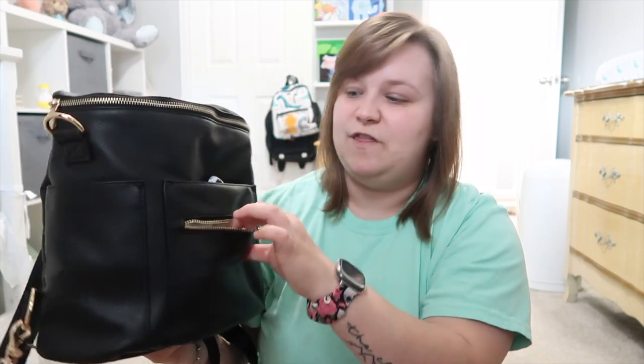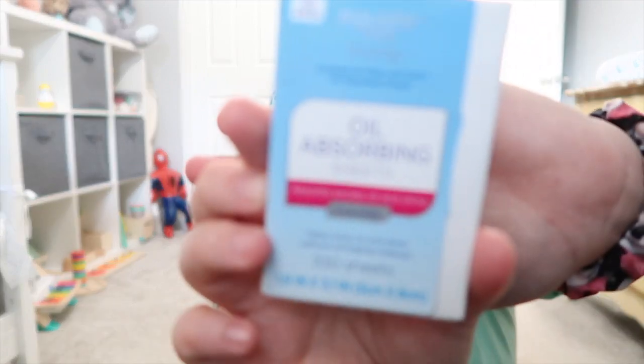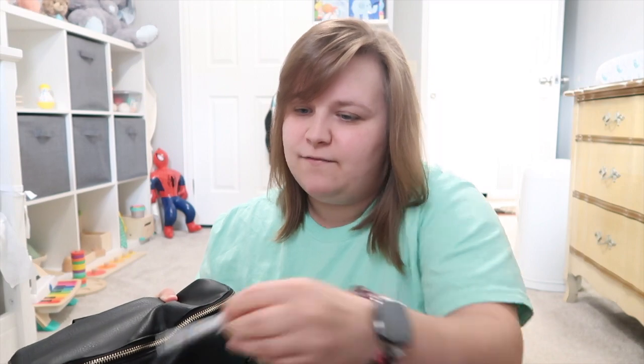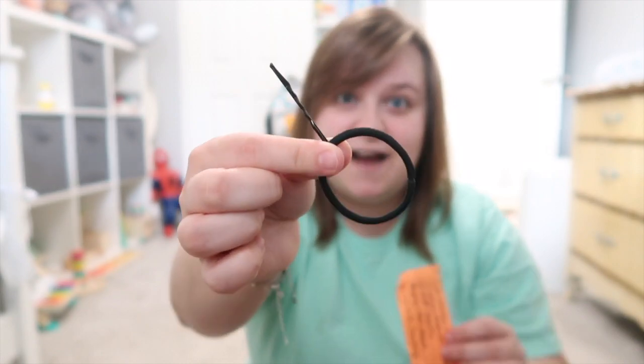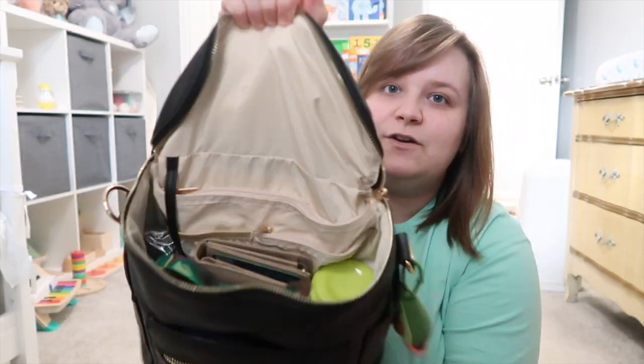In this final front pocket I have a few things: chapstick, oil face wipes — you rub them on your face to take off oil, really great if you have oily skin. I've got two pins, a vaccine sticker, a hair tie, and a shopping list I need to throw away.